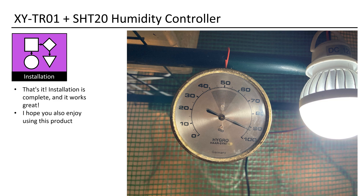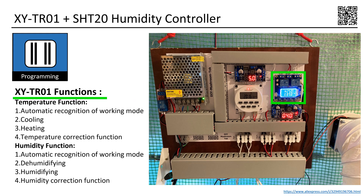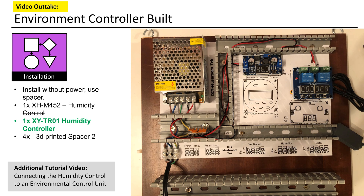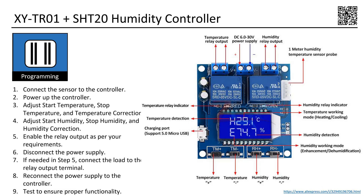I hope you also enjoy using this product. Let's take a brief look at how to program this controller. Since the functions include cooling, heating, dehumidifying, and humidifying, there are only four values that need to be configured. Kindly note that this operates solely in relay output mode and is not intended as a power module — it does not output voltage. For the load, a separate power supply must be connected independently. I've also created a video tutorial demonstrating how to connect a load and a power source to this controller board, explaining the basics of cable connection and providing all the details needed to build an environment controller board.